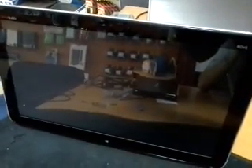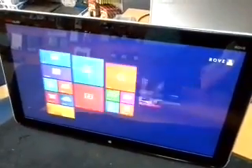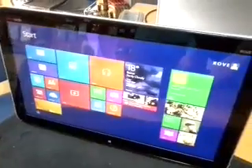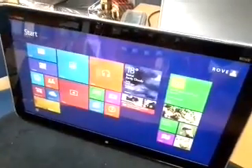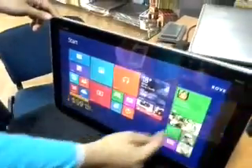Hello guys. This is the HP NV Rove — it's the first time on the web disassembling this machine. We are gonna learn how to disassemble this machine and how to upgrade the memory from four gigabytes to sixteen gigabytes. Let's go on.